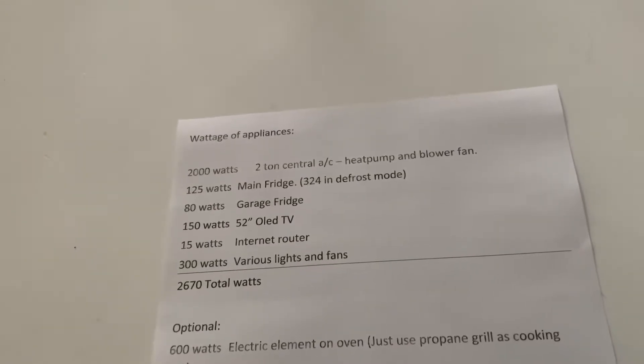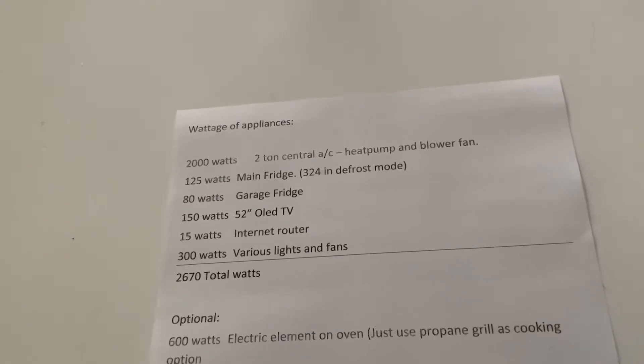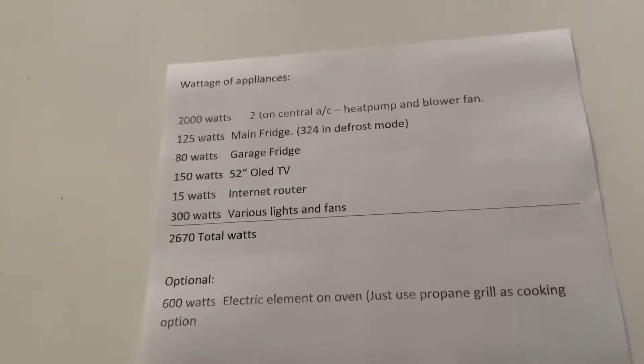You might only use a couple of gallons a day — probably the most you would use is five gallons a day with a smaller inverter generator.